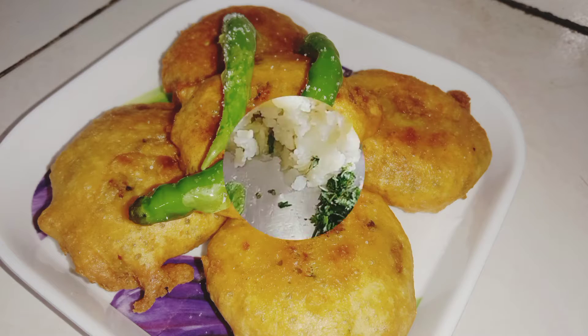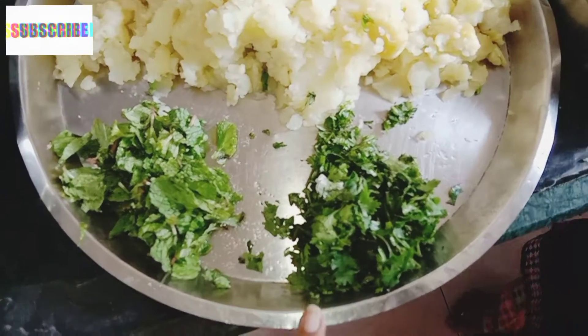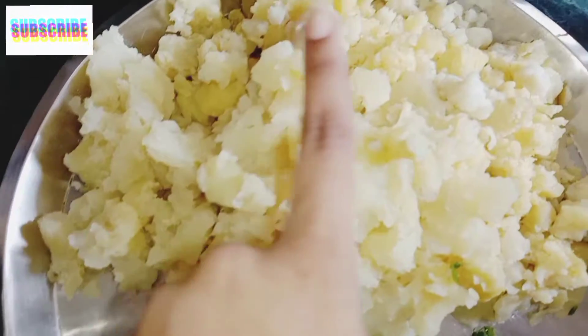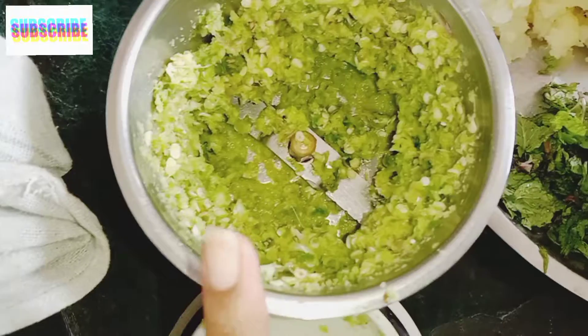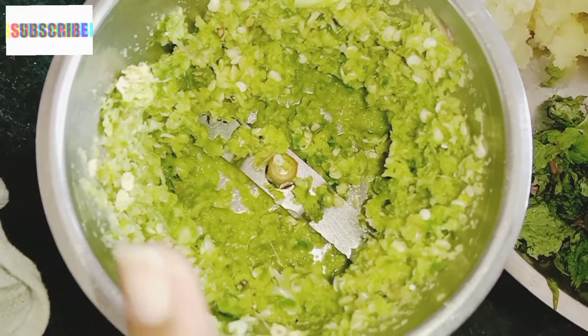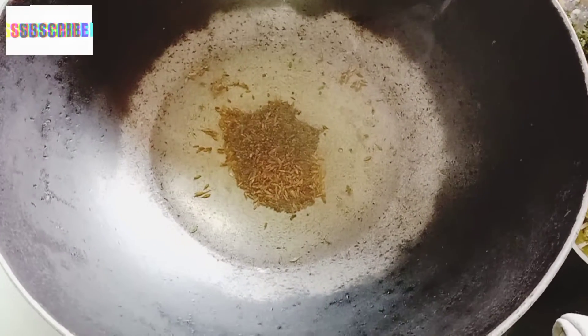I want to make you a full meal at home. I put potatoes in the middle, I will smash the potatoes and make them.